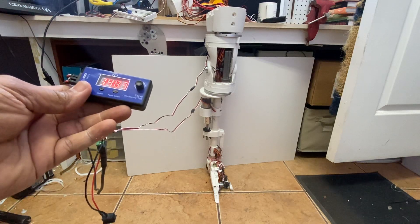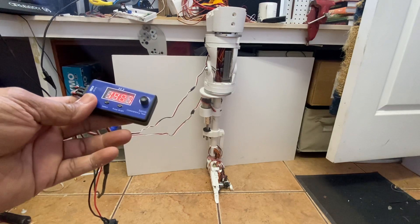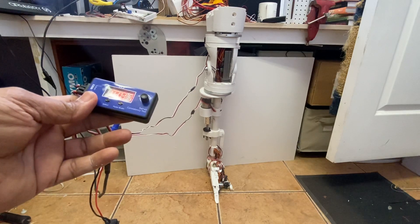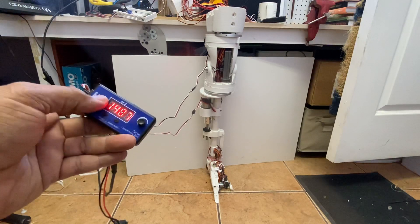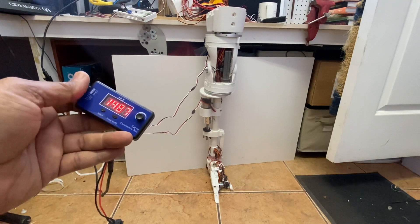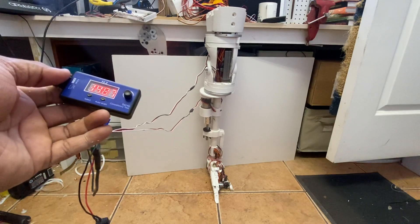Good morning guys, today I am testing the twist or the turn of the foot, and it won't be a lot of distance because I still haven't put the potentiometer inside the leg to get the correct rotation. Right now I'm only using my servo tester with a regular servo that has not been modified, so I haven't taken the potentiometers out and placed them inside the leg the way it's supposed to be.